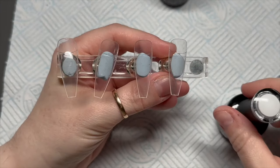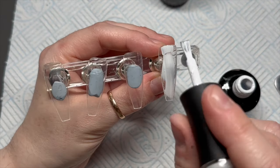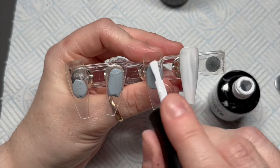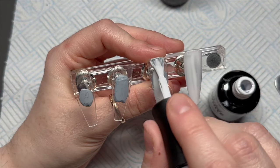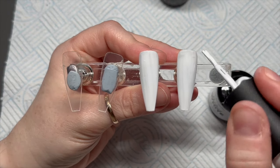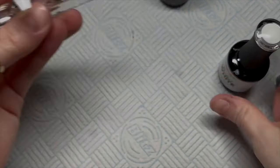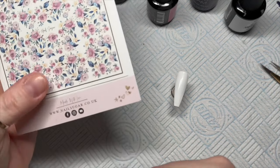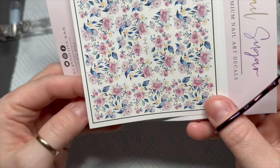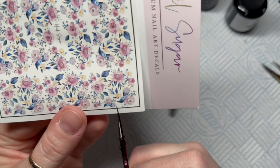I'm going to start by applying the Perfect White to two of the tips. At the beginning of this video, I had a different idea — I was going to do a marble, which is why I got the blue out. I'd done two marbles in the end, but I just felt like the marble design clashed with the florals; they didn't go together. So you can see the marble in the background — ignore it. That is not going to be part of the set. I had to kind of change my idea part way through creating this.